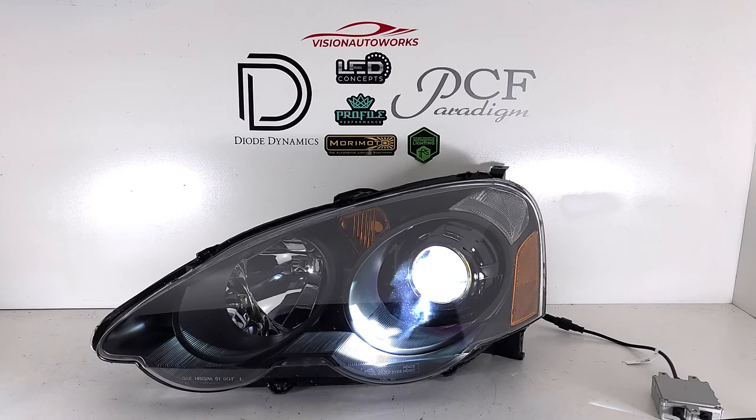We have a headlight package for this car and a lot of other cars as well at visionautoworks.com. If you don't see a package listed for your make or model, feel free to give us a call or send us an email for a quote. Our contact information is on our website at visionautoworks.com.